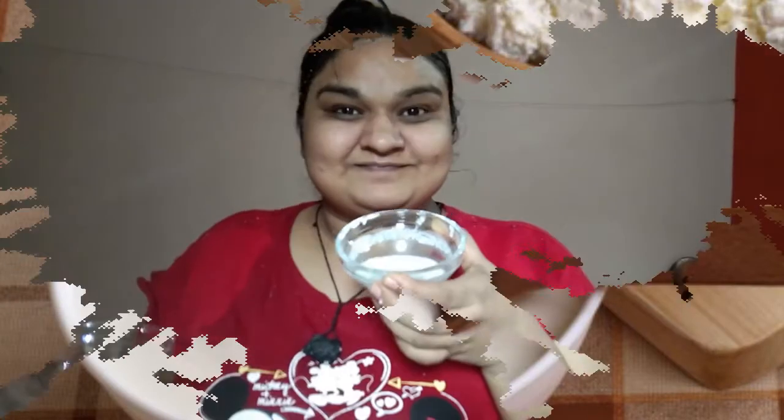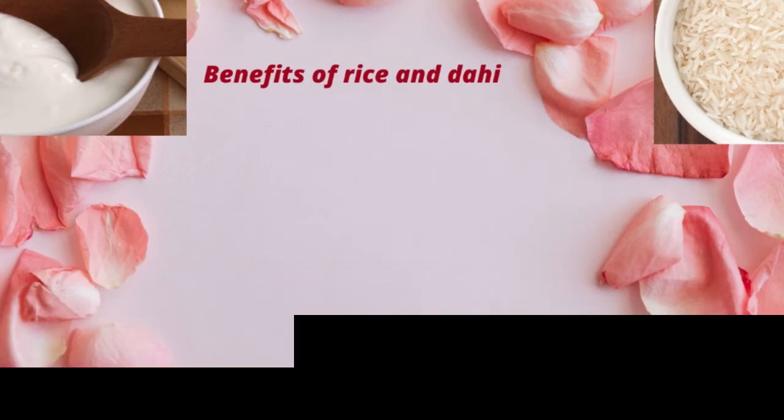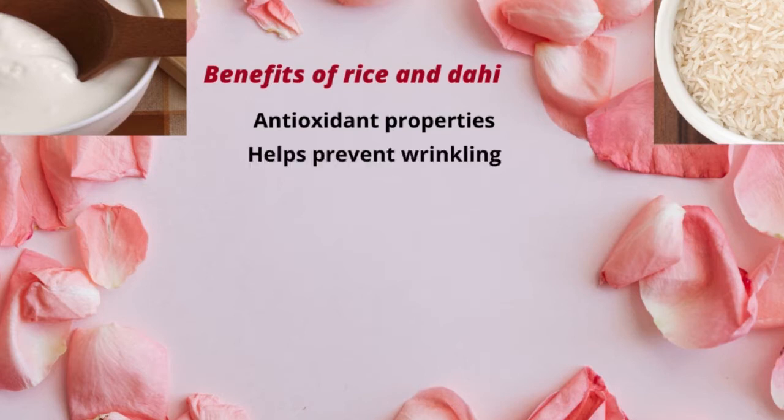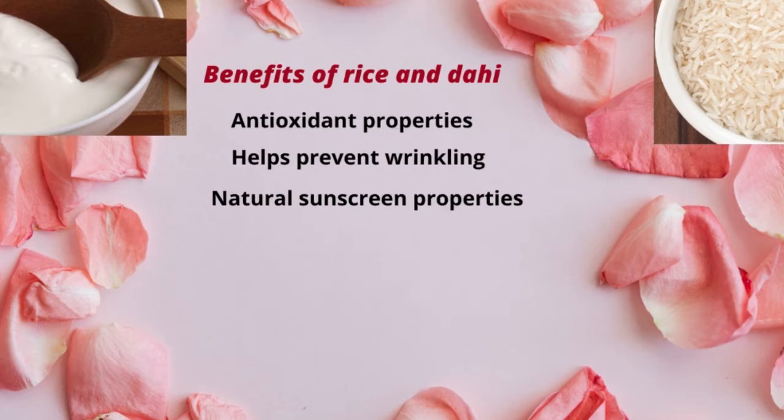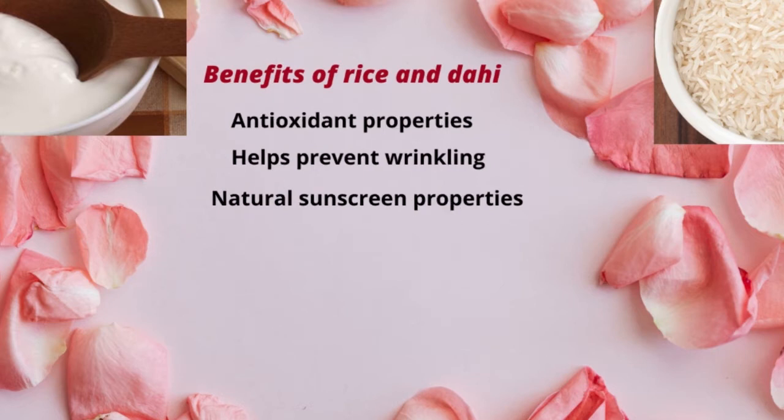So guys, the next step is the face pack. Take your soaked and grinded rice and mix it in a teaspoon of milk, then put it on your face as a pack. Rice is an anti-inflammatory agent and is very beneficial for the skin. It also helps with sun tan and sun burn.